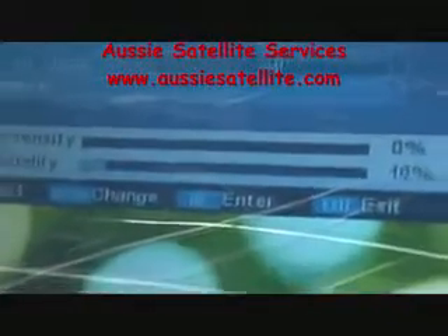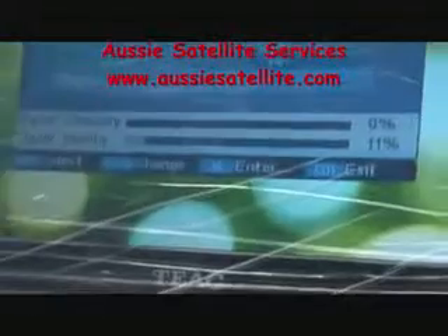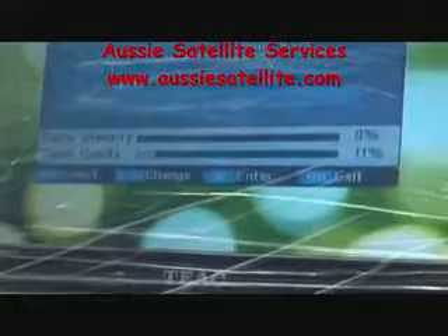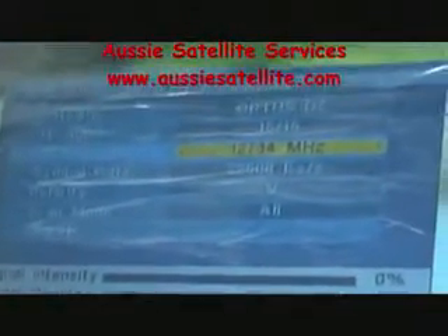It will take us to the next step of how to get the signal in. It is important to put it on the right frequency. We've got 12.734 MHz, 22,500 is the symbol rate, and the polarity is vertical. We know for sure that this transponder exists and it belongs to Optus D2.